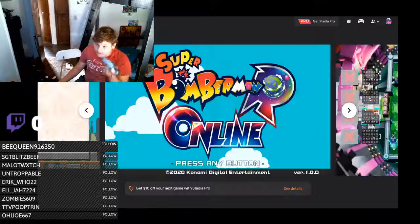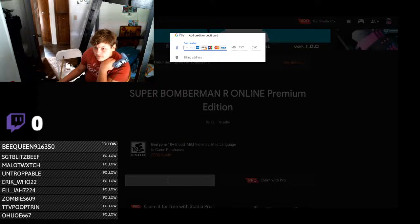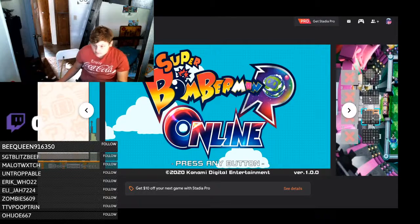I will get Super Bomberman R — I just don't have a payment card set up yet, but once I do I'll download it and maybe make a video on it. That's going to wrap up our video on Stadia — just a first look at browsing some features and checking out some games. If you enjoyed it, smack the like button, make sure to subscribe so you don't miss any Troy's Movies videos, and we'll see you in the next one!